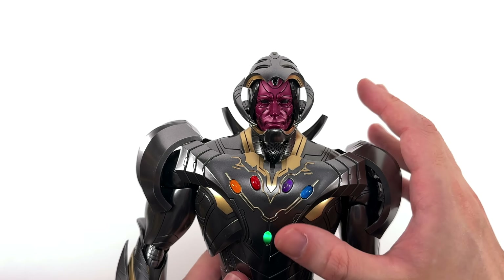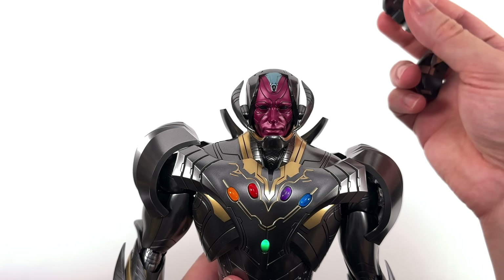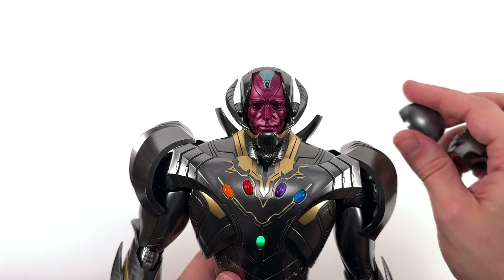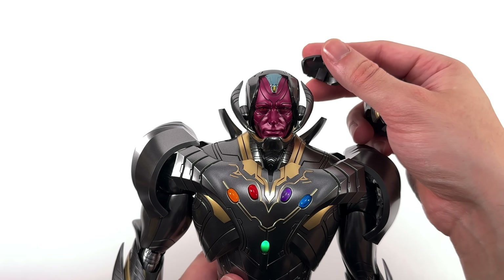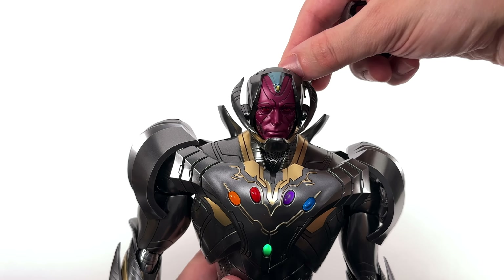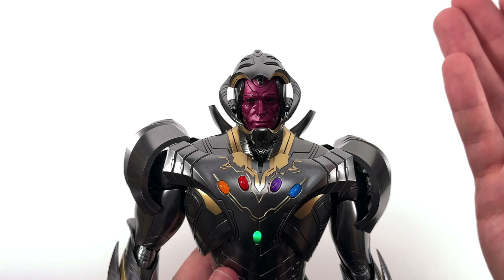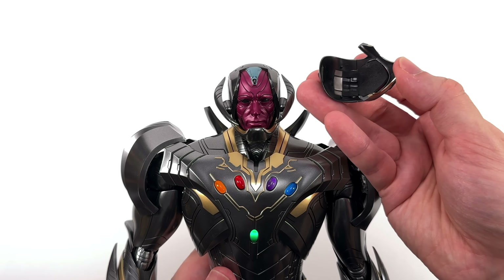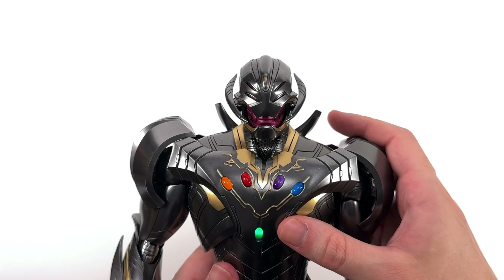Back up at the head sculpt briefly — I just wanted to talk about the LEDs for one second. When you have them turned off, he looks completely dead, and that's not my favourite thing. When you turn the LEDs on it looks way better — he now has eyes and the mind stone is lit up. I still would have liked to see painted eyes or at the very least swap-out eyes so he doesn't look completely dead without the LEDs on. On the underside of the faceplate there is padding, so sliding it down over the Vision sculpt shouldn't do any damage.